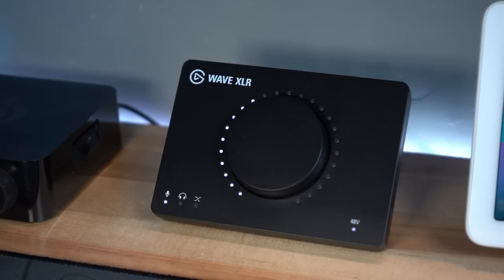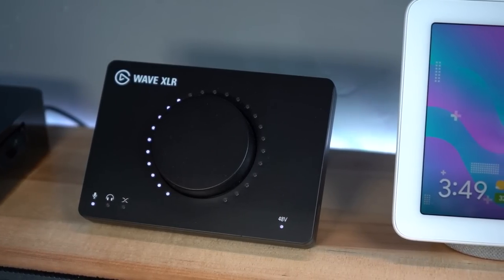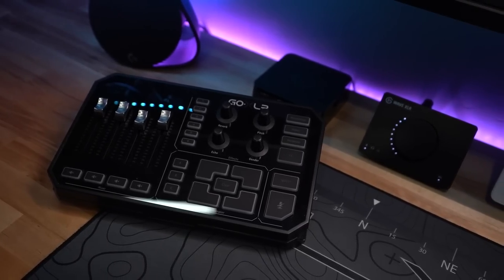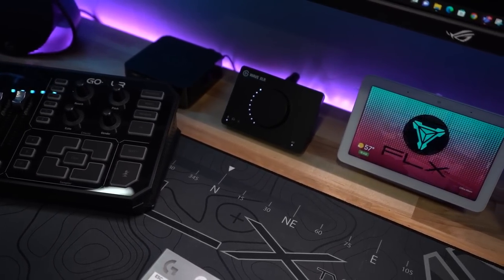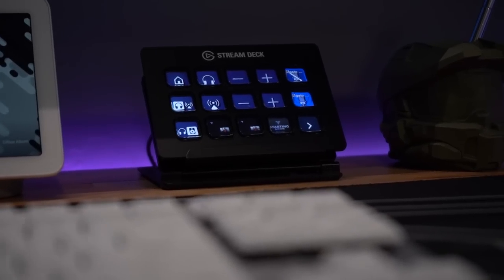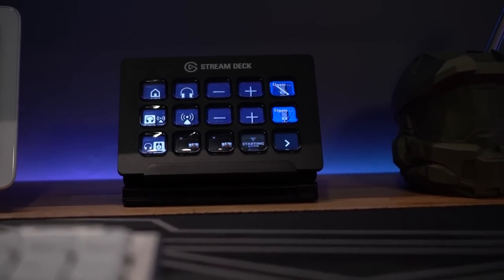The headset's base station is hooked up to the new Elgato Wave XLR. I recently swapped out my GoXLR mixer for this Wave XLR and I've been super impressed. It doesn't have as many voice-tuning features as the GoXLR, but it's much smaller so it doesn't take up nearly as much desk space. The Wavelink software has worked flawlessly for me, and its integration with my Stream Deck makes controlling it even easier. So you're probably wondering — alright, you've got a mixer, but where's your mic?